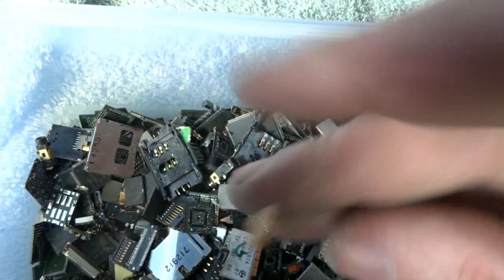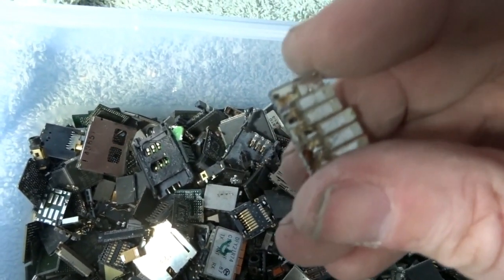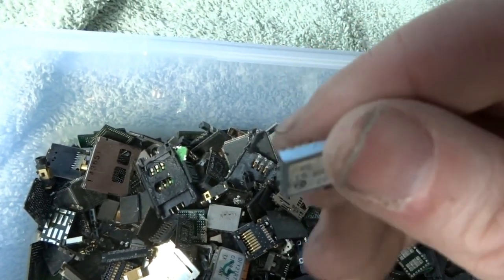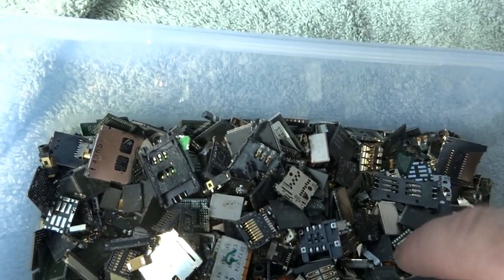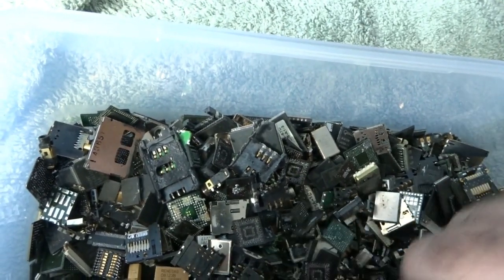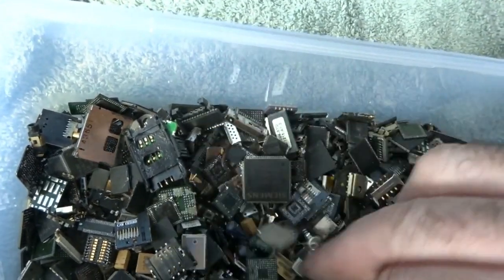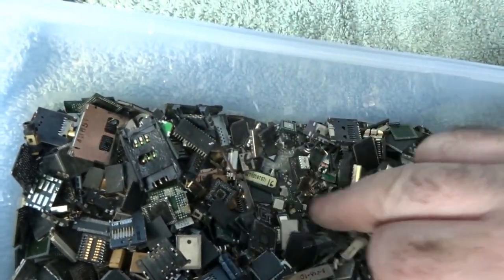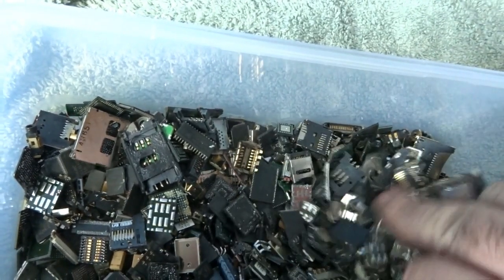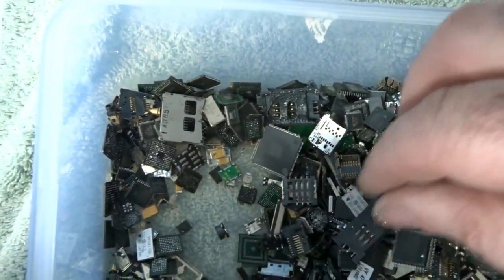I'll further process the tantalums and MLCCs. Anything that doesn't seem to be of any value I'll just dispose of separately. As I come across unknowns, I'll store them away with other stuff from previous sessions just in case it's something I've missed — I'll put it away in case there's any value in it.